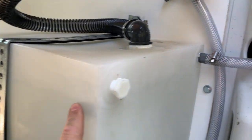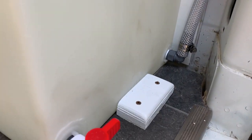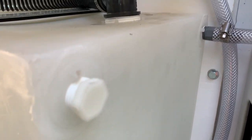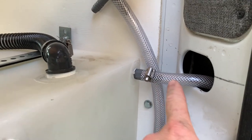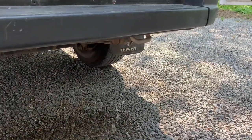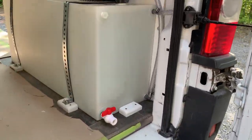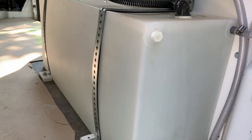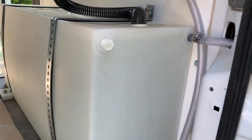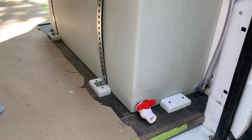We are looking for leaks here — nothing so far. The vent is sitting down a little bit. There it is, coming out the vent, pouring straight outside — which is perfect. So that is the overflow for the van, and it is working perfectly. The tank is completely full. I am going to leave it full for a couple of days to see if we have any leaks.